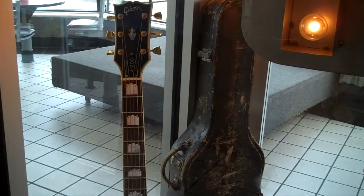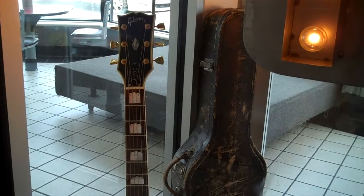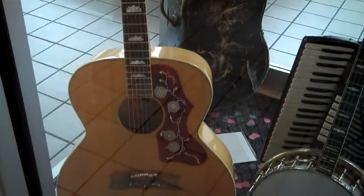Hey everybody, this is Jimmy Gillstrap. I just walked into McDonald's here next to Opryland off of Bradley Parkway, and I could not believe what I'm seeing.